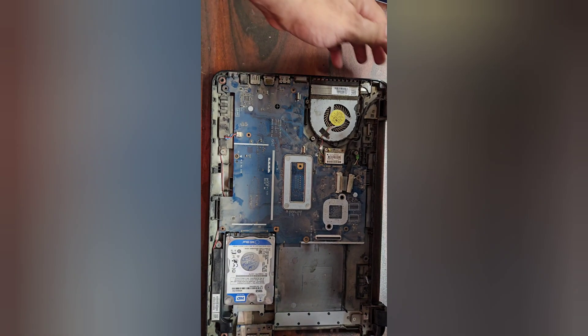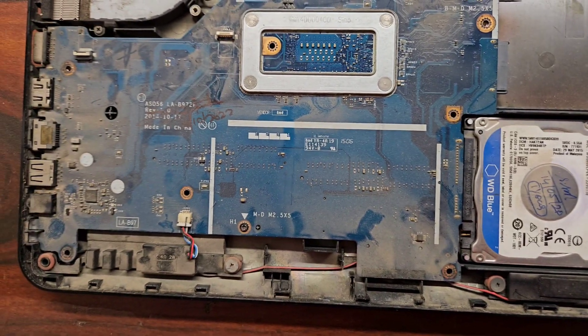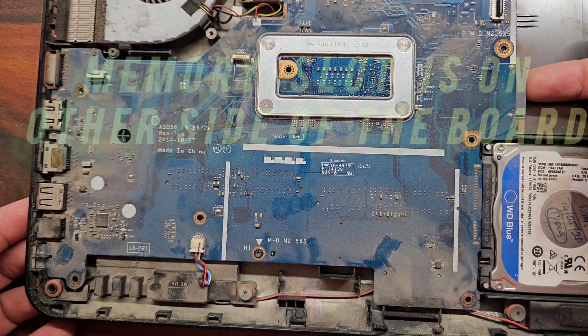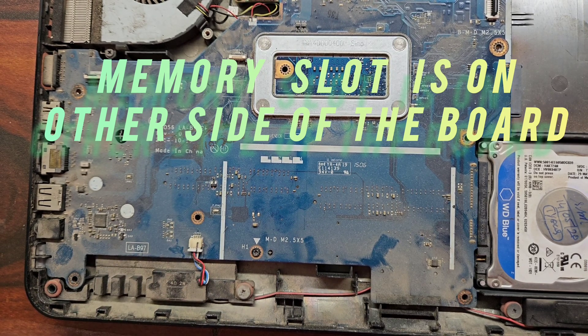So let's get started. This is the hard drive, and the memory slot is beneath this motherboard. So we have to remove this board also to get access to the memory.